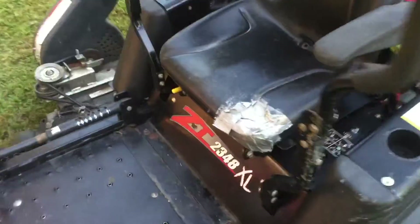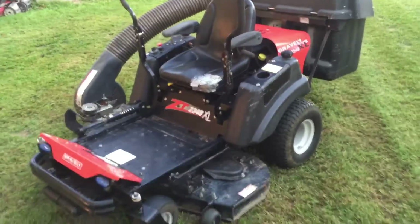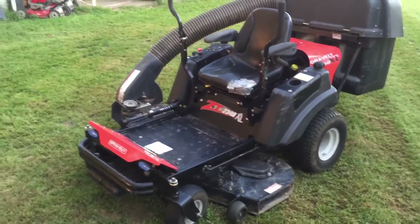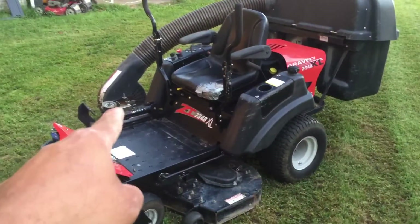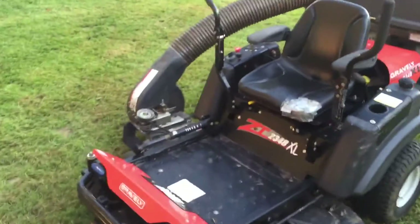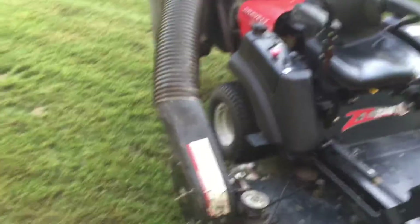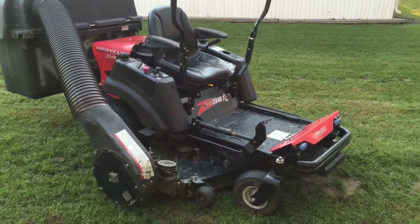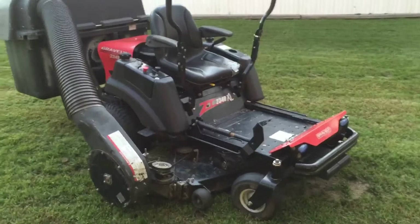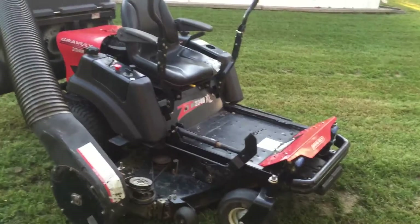The only thing I noticed is this right here was messed up. The guy was asking $2,500 for it. It is old, but I wanted that vacuum power bagger — the power one — not just a bagger with a tube. I wanted that, so I pretty much paid for that. The guy was asking $2,500 and I got it for $1,700.